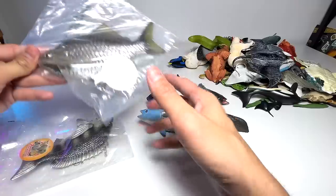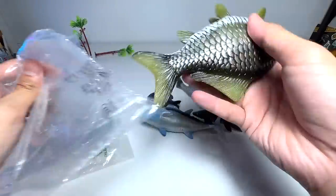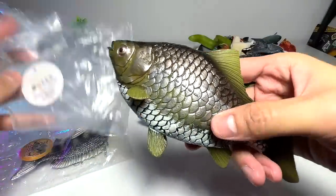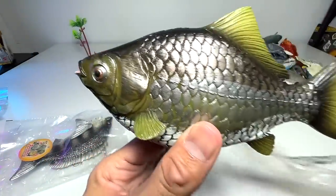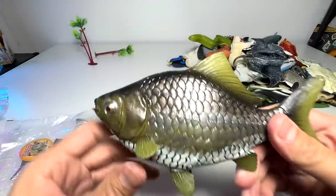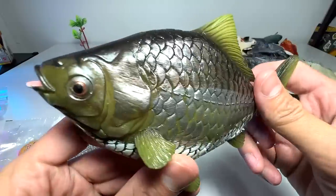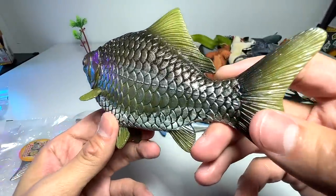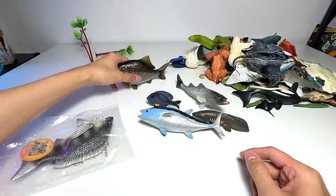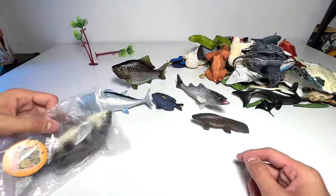And this one right here, it's another new figure and it is known as a crucian carp. Our very first carp figure. You can see this figure is very, very big and it's really, really beautiful as well — it's painted very nicely. I love the paint work on this. Looks beautiful, and it can still stand, which is awesome.